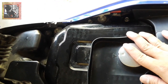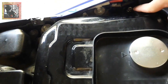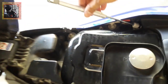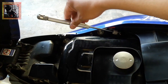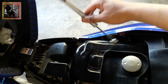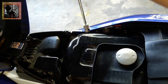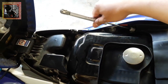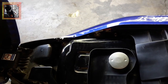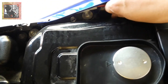Tatanggalin natin itong tornillo dito sa banda — itong tornillo na ito tatanggalin natin para maikapit ito. Ganyan yung discarte nya. Kaya nakaganito sya kasi yung mataba ay sasayad, kaya dapat yung pinakatubo lang yung nandito para hindi sumayad sa plastics natin. Niluwagan muna kanina yan, balay tatanggalin natin.